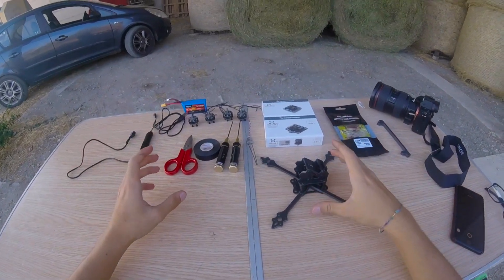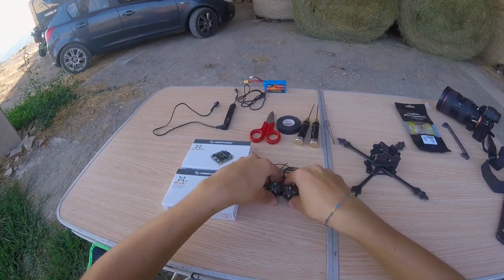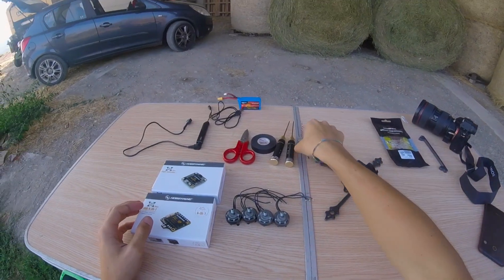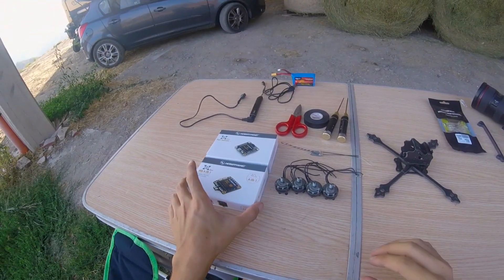What I want to do with you today is to take out of the box all the ObiWin parts — the flight controller, the 41 ESCs and the motors — put them on the quad, plug in the receiver, put the props on and fly. So we're gonna do the full setup and fly. Let's start.